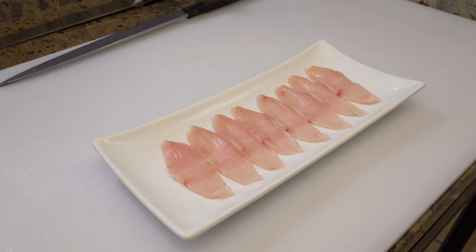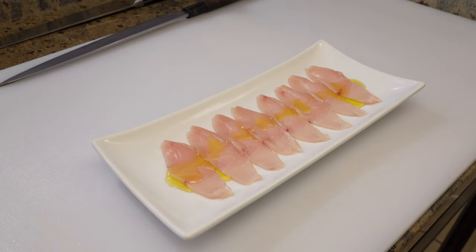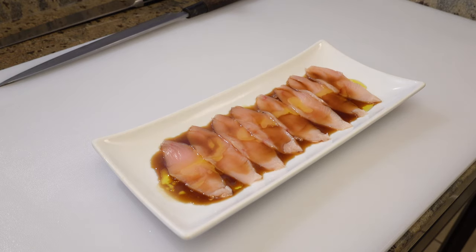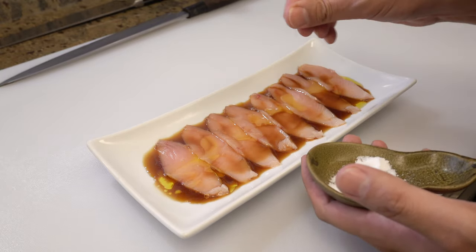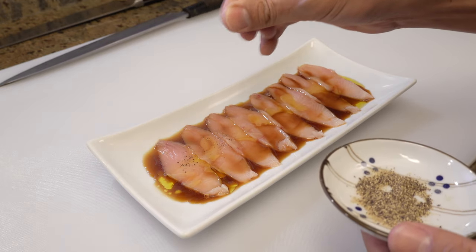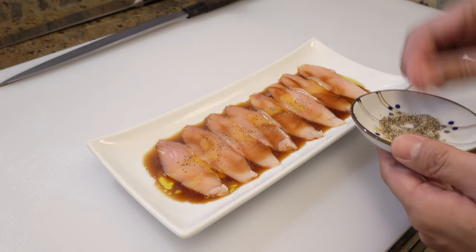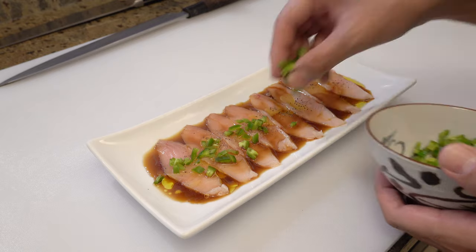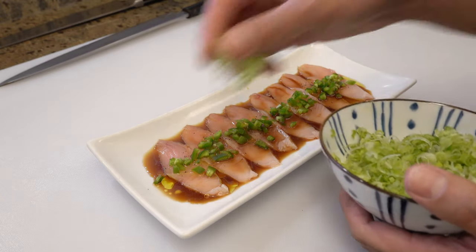Finally, let's complete the dish. Please add olive oil — this much. Next, ponzu sauce — this much. Sprinkle sea salt; it brings out the flavor of the yellowtail. Sprinkle black pepper for adding depth. Put some jalapeño, and put some green onions.